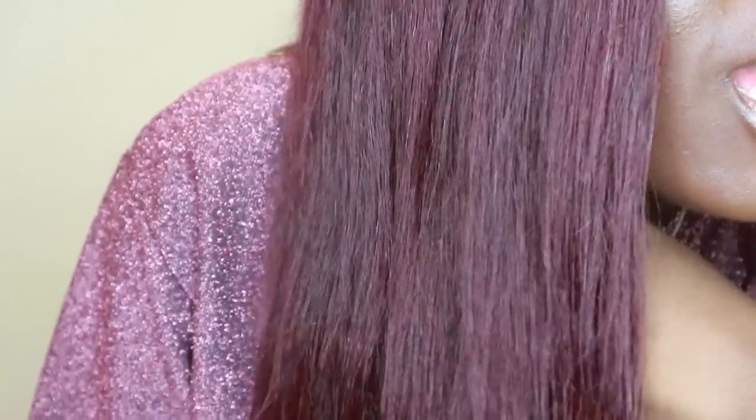It's not really showing up well in this bright light, but it is a deep burgundy color. Let me show you up close — yes, you can see it more clearly now. It's one nice deep burgundy color and I'm loving it.